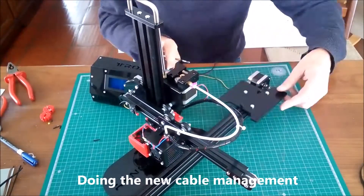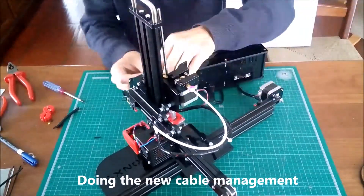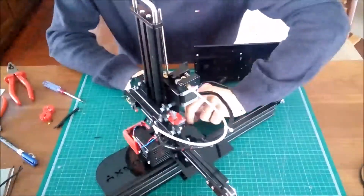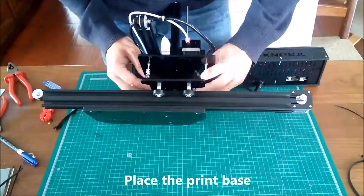As the Y motor will be away from the original point we must redo the cable management. Then we have to install the print base again.